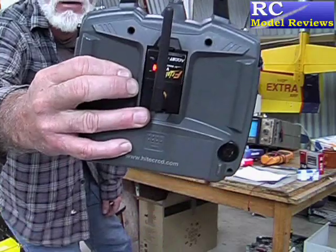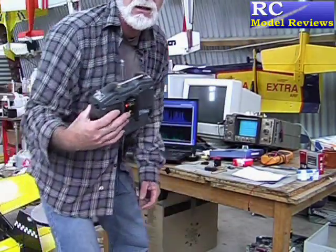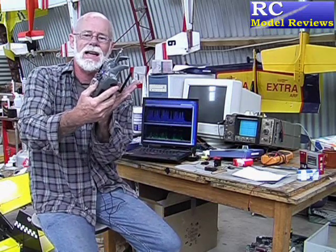Now looking at the modules. The Futaba hi-tech module is pretty standard, a bit like the Corona. As you can see, it plugs in the back of the transmitter and has a little socket with the aerial coming out. I must admit I'm not a great fan of setups where the aerial takes the weight of the transmitter when you lay it down.